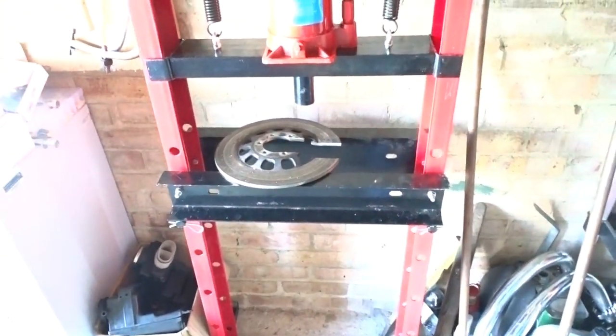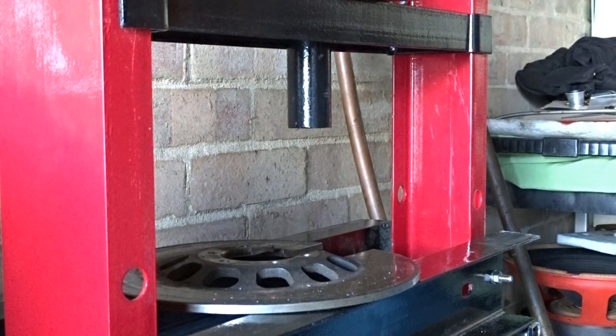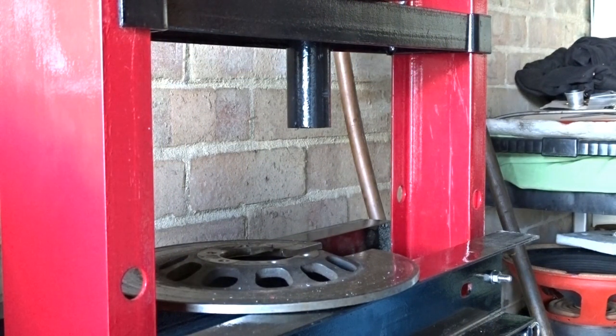This is how to do it around the garage with limited equipment. Let me set the tripod up and then I'll show you how I've done it.